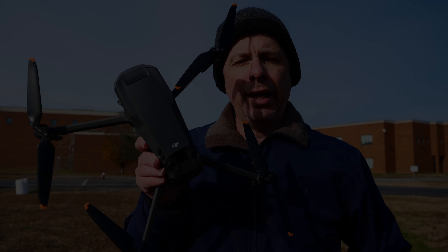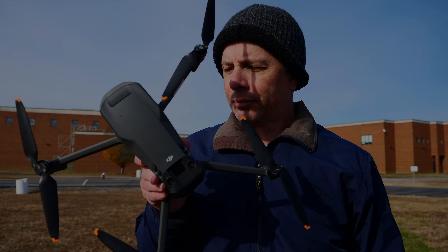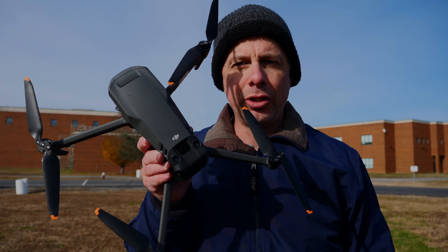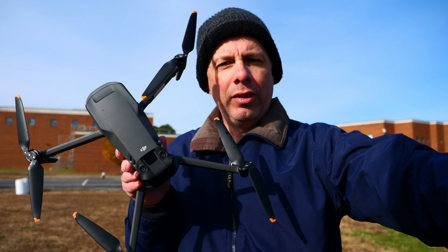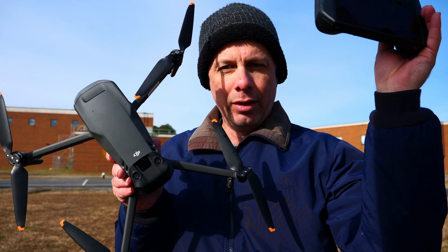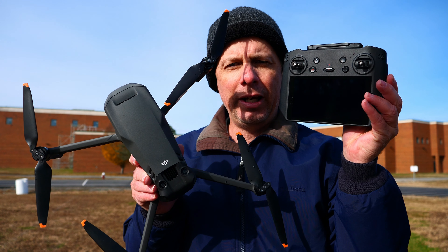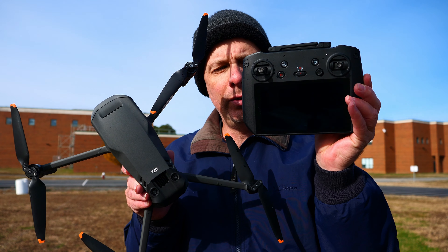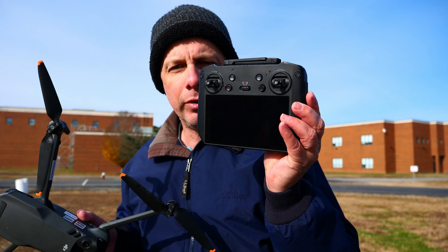Greetings on this wonderful day, December 4th, 2022. Here is the Mavic 3, which I've had since its release, and the new thing that has added a great deal in taking advantage of the many features of the Mavic 3 is this DJI RC Pro — and that's what I want to talk about.